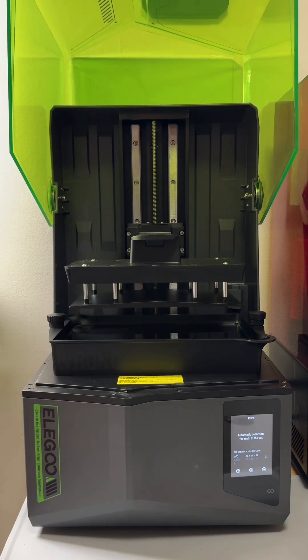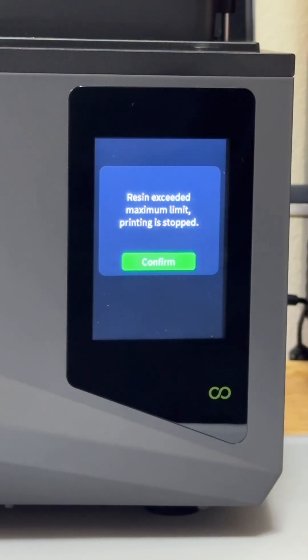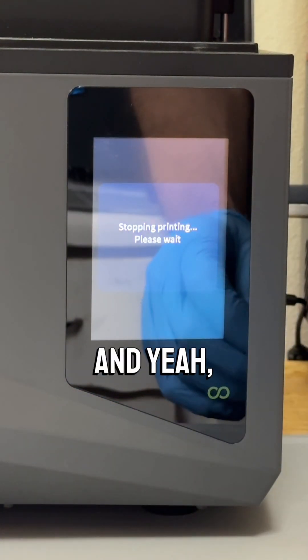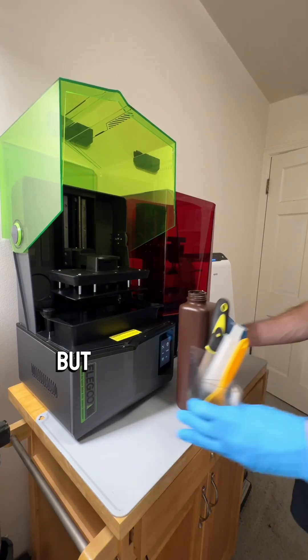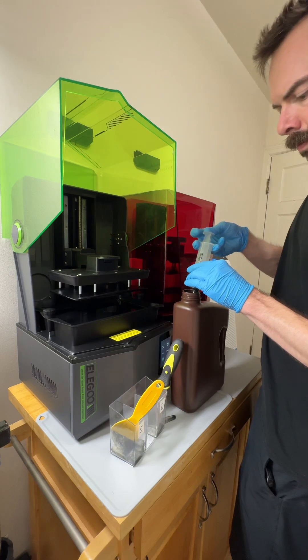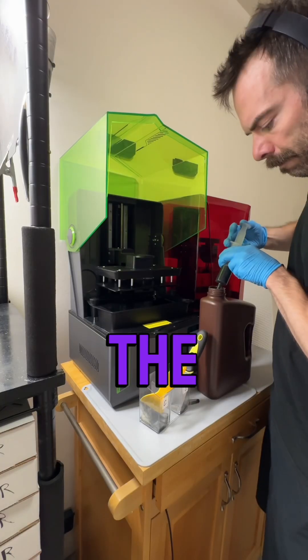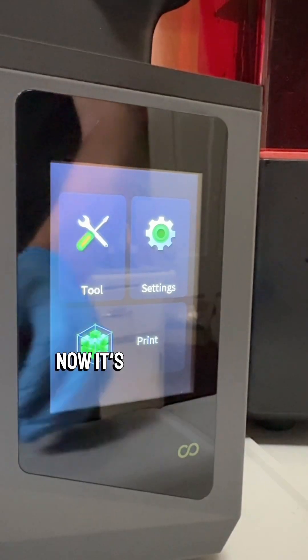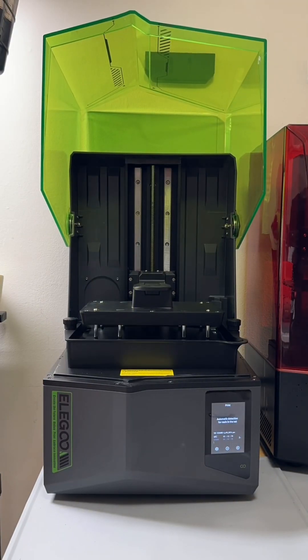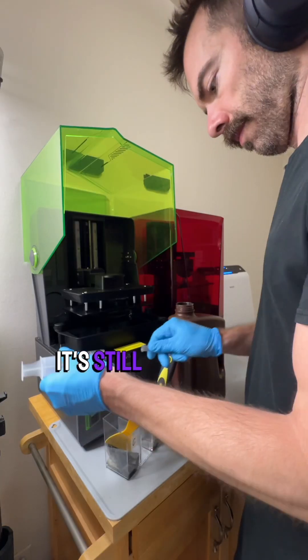I don't think that anything could go wrong at this point. I've exceeded the amount of resin I could put in there — I filled it up past the max line, but I always did that with the Saturn II and the Saturn III and it was never a problem. There was always a safety margin where they put the max line lower than it needs to be. But now it's clearly below the max line, or so I thought. Yeah, it's still a problem.